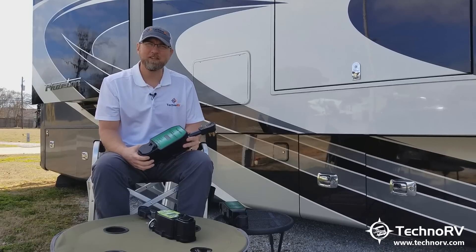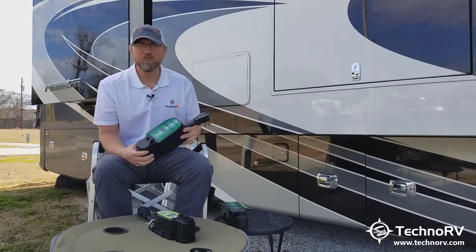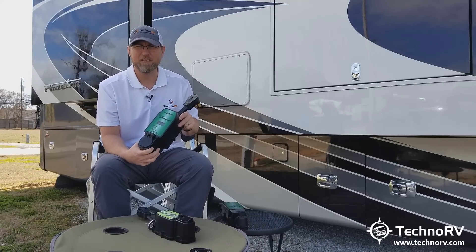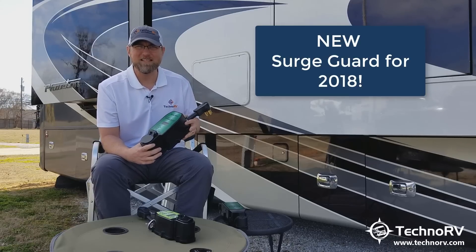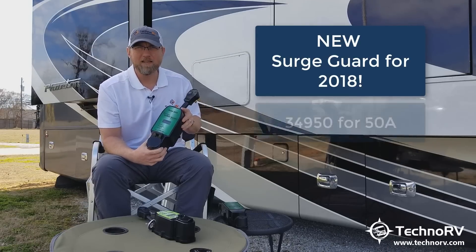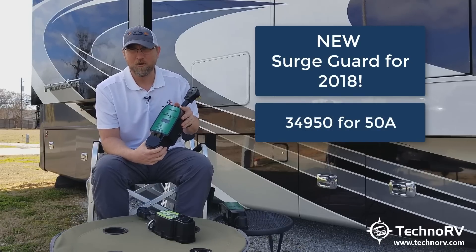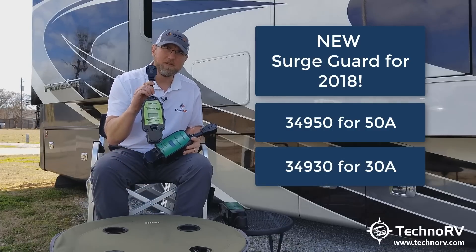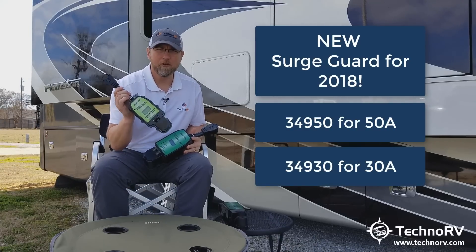Hey, this is Eric with Techno RV, and today I want to introduce you to the newest version of the SurgeGuard Portable Total Electrical Protection System with a release date of February 2018. This model right here is the 34950, which would be for 50-amp RVs, and this model right here would be the 34930 SurgeGuard for 30-amp models.